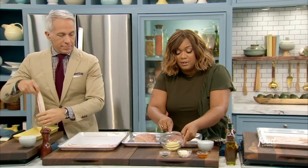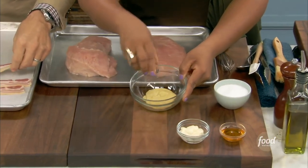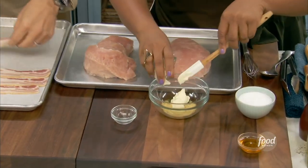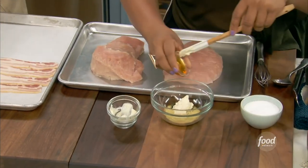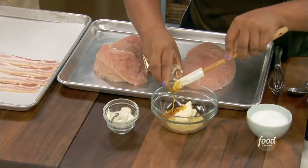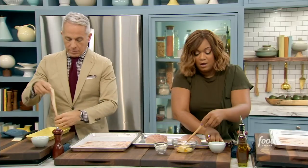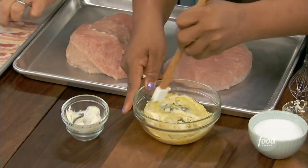In my bowl here for the slather: some Dijon mustard, a little bit of fresh thyme, some mayo, some honey — and that's it. I'm gonna salt and pepper after I'm done slathering. Just stir that up.